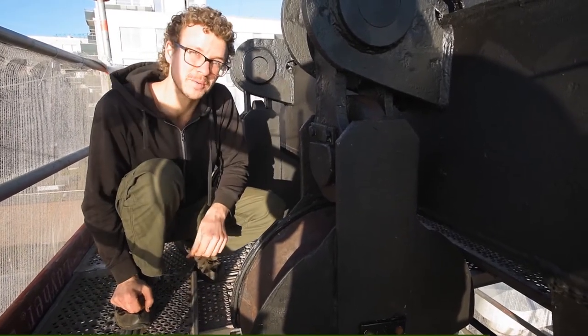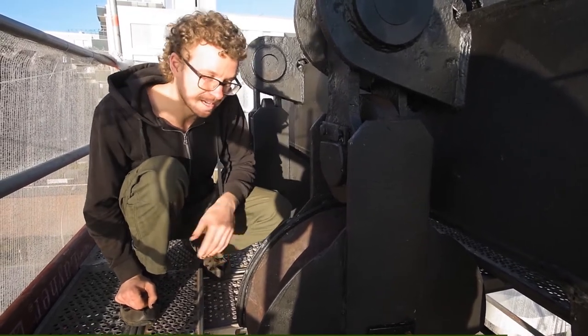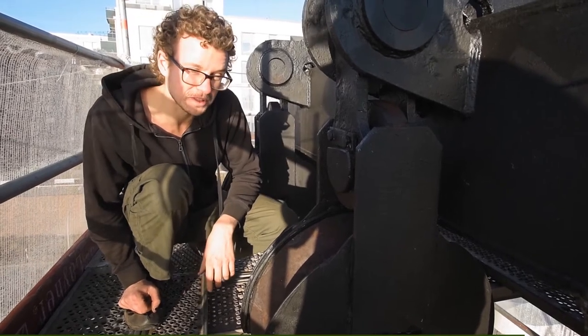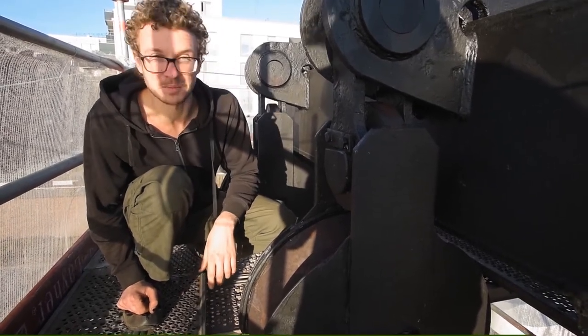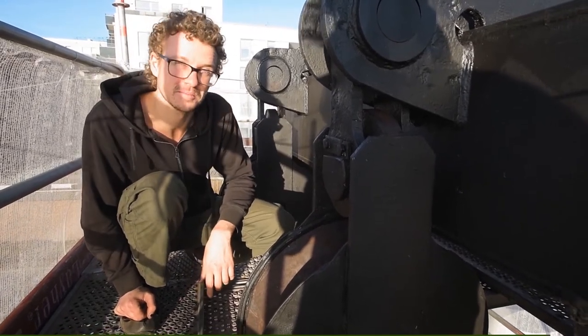Also ist ein Detail – klar wird das heute nicht mehr gebraucht – aber wir wollen das Schiff halt auch so erhalten, wie es halt auch zeitweise genutzt wurde. Auch wenn der Fischereibetrieb nicht so lang war wie der Veranstaltungsbetrieb mittlerweile, so denken wir trotzdem, dass das doch ein wichtiger Teil von dem ganzen Projekt hier ist.